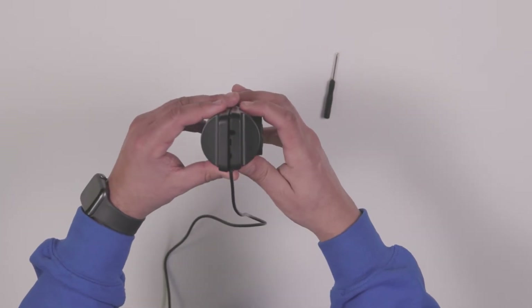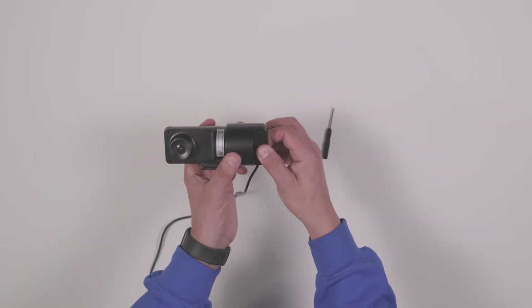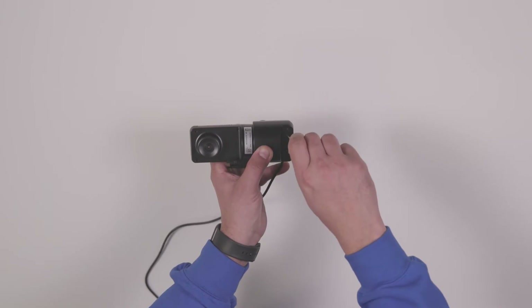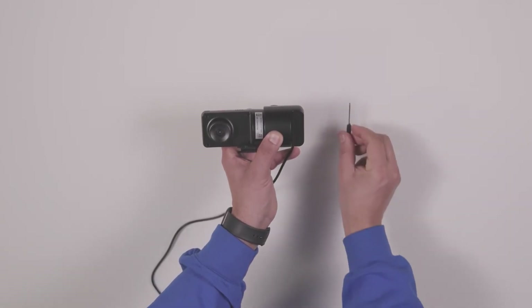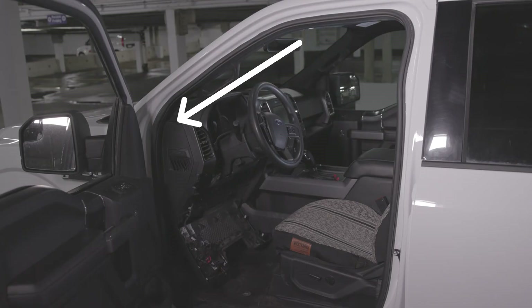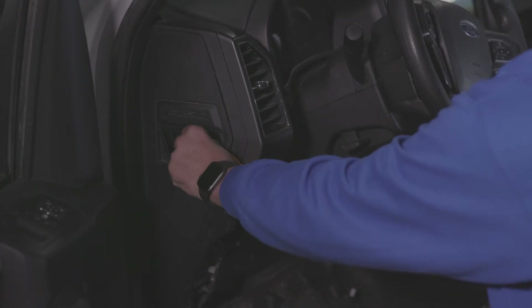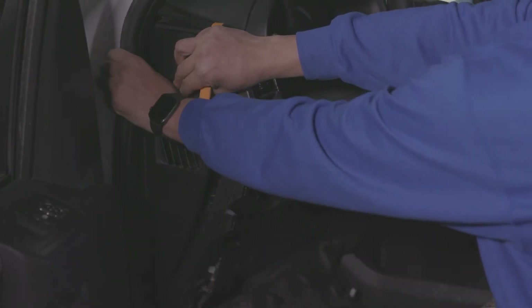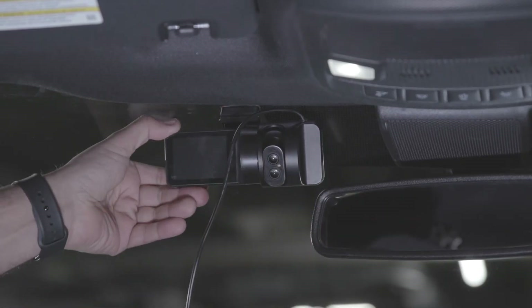Ensure the case is not pinching the wire. Tighten the two screws with the screwdriver to secure the case. The device is ready to be installed. Remove dash panels as needed in order to route cabling from the SurfSight camera to the Go device. Slide the SurfSight camera back onto the base that was previously attached to the windshield until it locks into place.